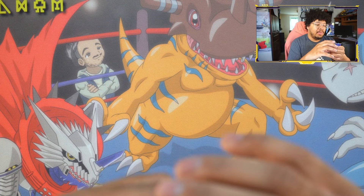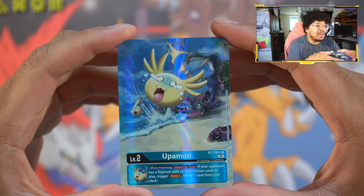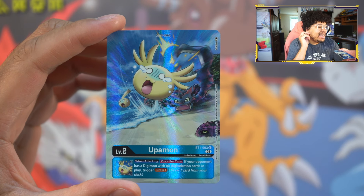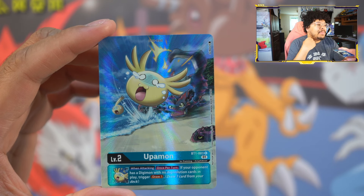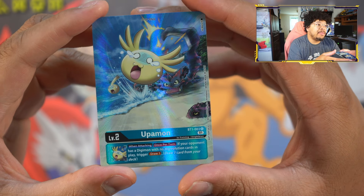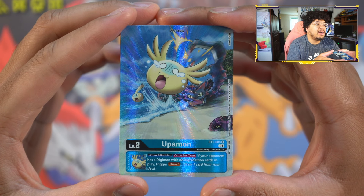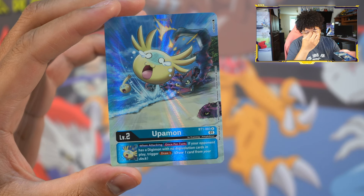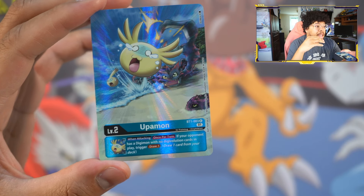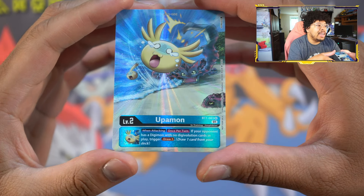Let's hop over to the studio and take a look at these cards. Starting off, we're going to take a look at our Upamon. I'm going to call out all the artists because these artists need to be recognized for the work that they do. This one was drawn by Osmaria — you'll know Osmaria for doing a lot of the ex-antibody arts. I believe they drew the WarGreymon X one, which has a similar kind of texturing and foiling.